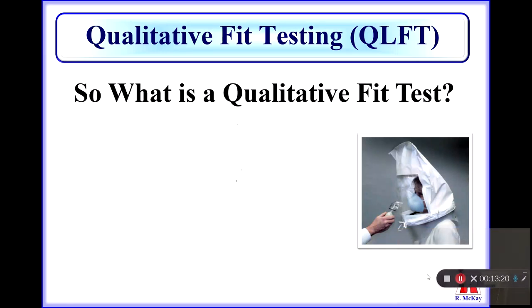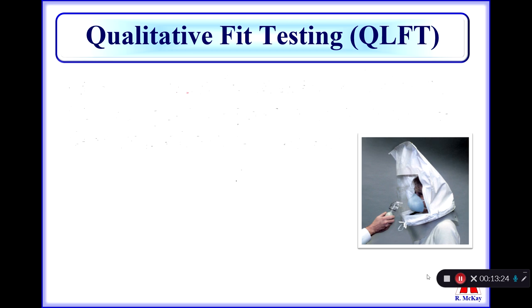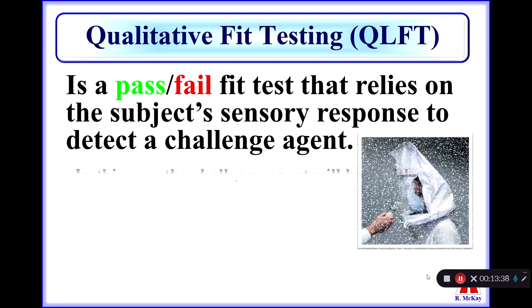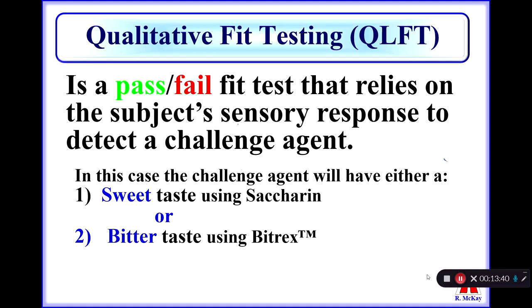So to begin with, what is a qualitative fit test? The OSHA definition is it is a pass-fail test that relies on the subject's sensory response to detect a challenge agent. In this particular case, the challenge agent will either be a substance that has a sweet taste — that would be saccharin — or a bitter taste, that would be a substance called Bittrex.